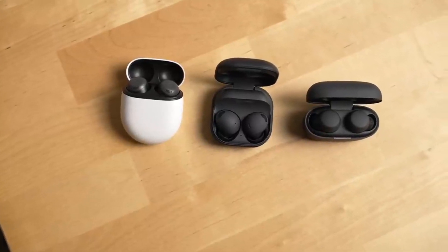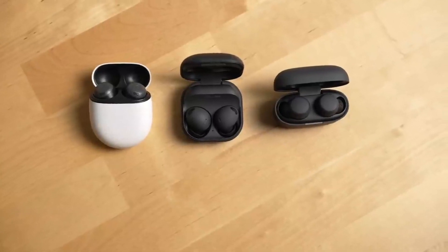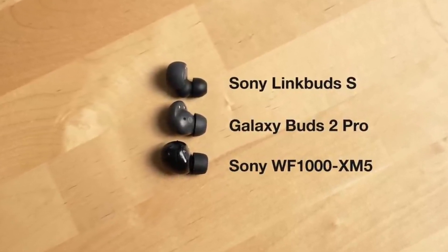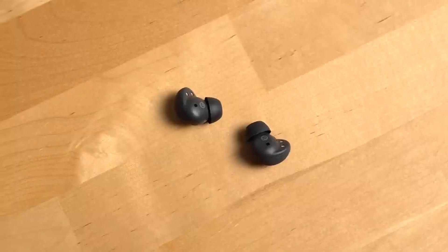But if sound quality matters to you, these headphones are definitely worth considering. In conclusion, Samsung Galaxy Buds 2 Pro really hit it out of the park. They represent the beginning of a new era in the headphone world, and they're definitely worth a look.